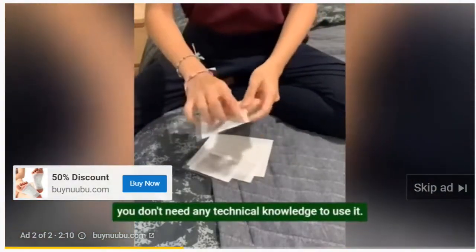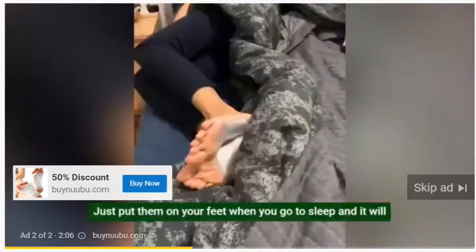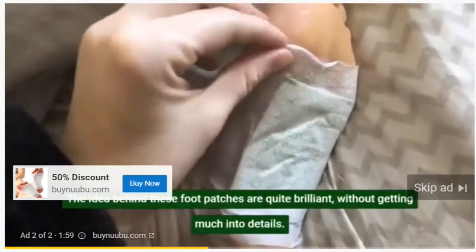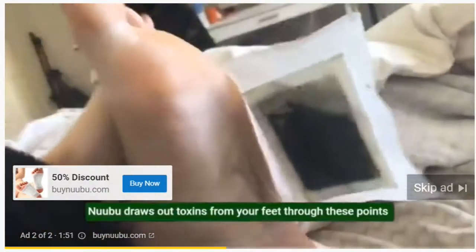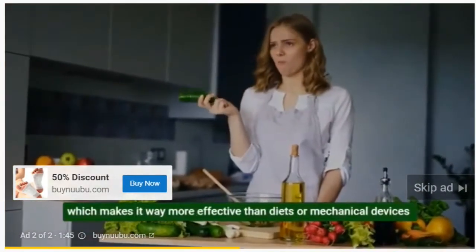You don't need any technical knowledge to use it. Just put them on your feet when you go to sleep, and it will automatically draw out toxins through your feet — it starts detoxing from night one. Most acupuncture points are in the feet, and Nubu draws out toxins through these points, making it way more effective than diets or mechanical devices.